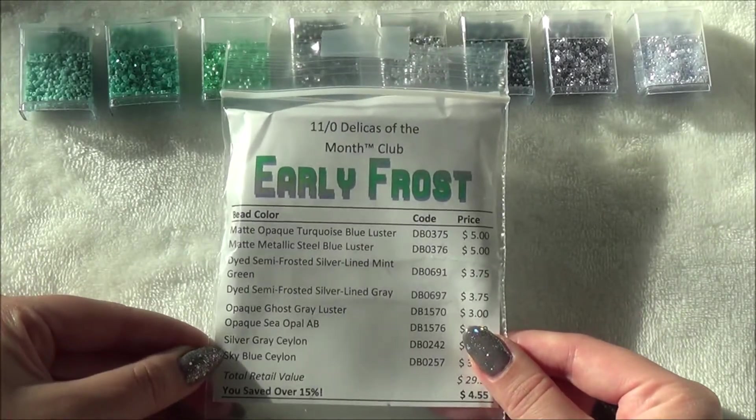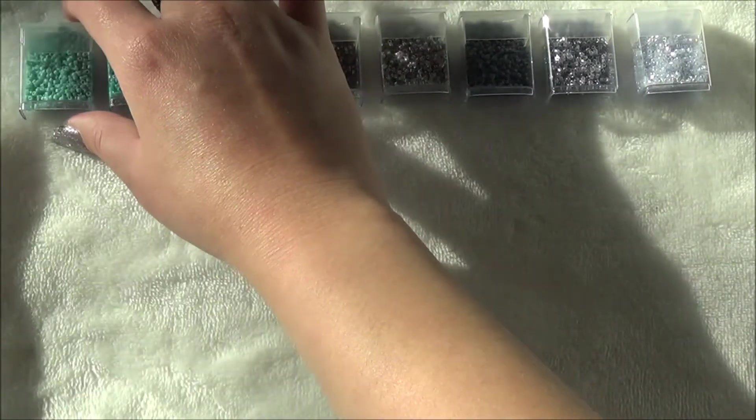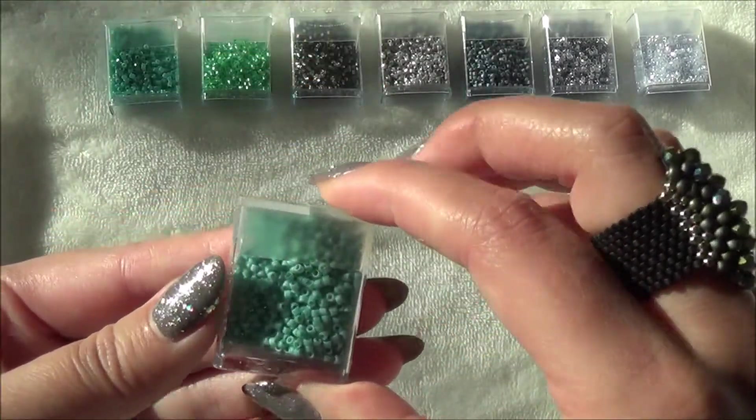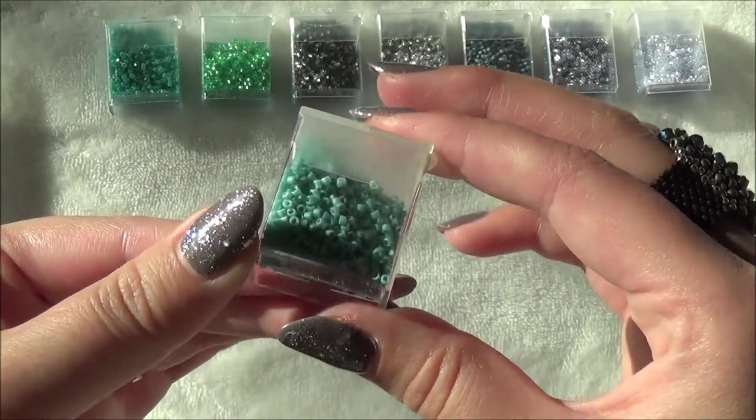I've lined them up in the order that's on the manifest. First off we have the matte opaque turquoise blue luster — super pretty. I love these little containers; they kind of remind me of Tic-Tac containers, little mini versions.